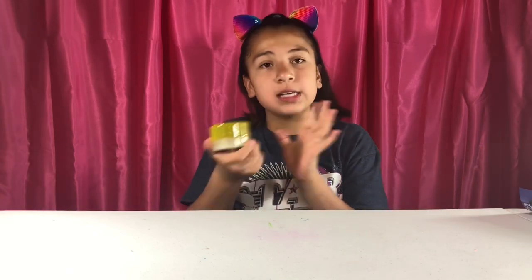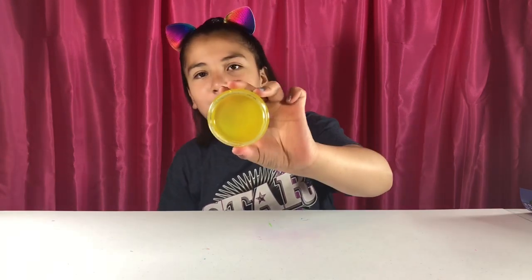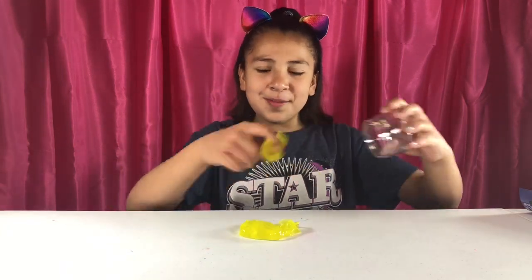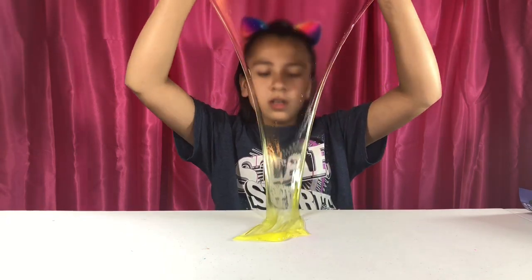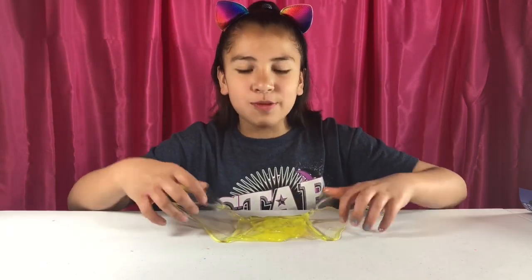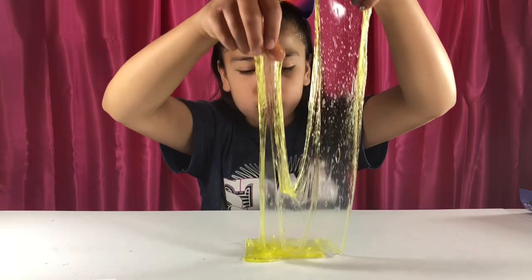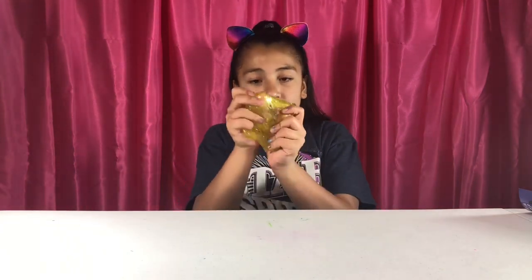Our next and last slime for the soda kit is this lemon lime soda. I haven't smelled this one either. This smells like lemon citrus — it smells really good. Look at it go, it's so beautiful. This one is really good. These are amazing. This is actually almost completely clear — it just has a little yellow tint. This should be on one of those satisfying videos. This one's one of my favorites out of the soda pop pack because it's so clear.